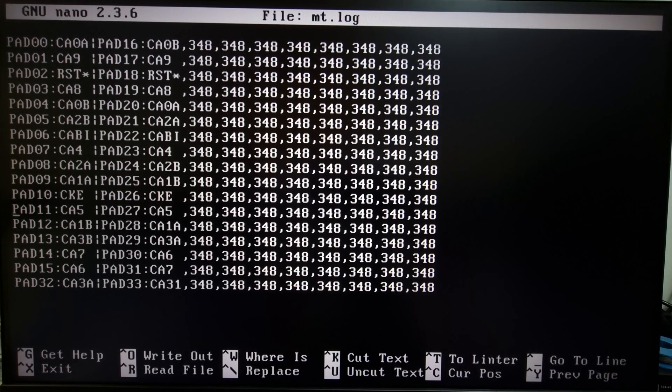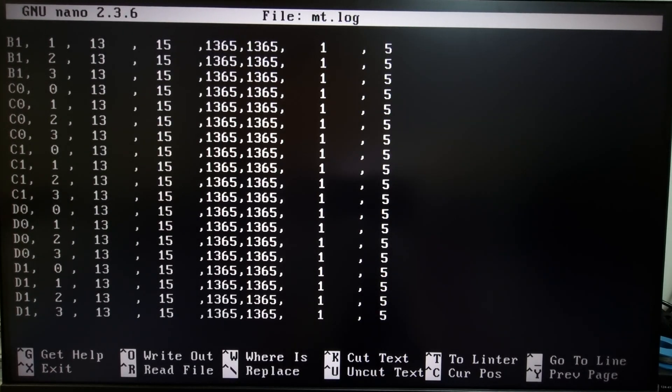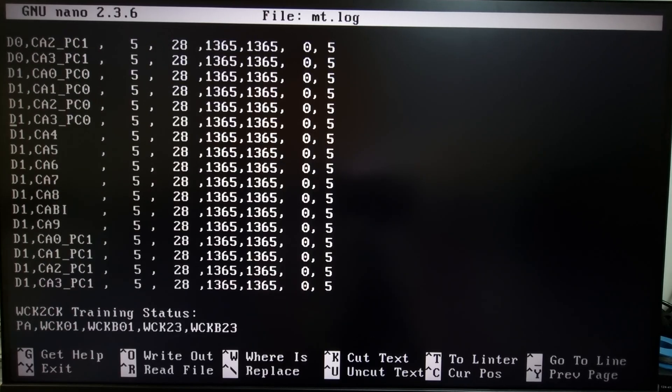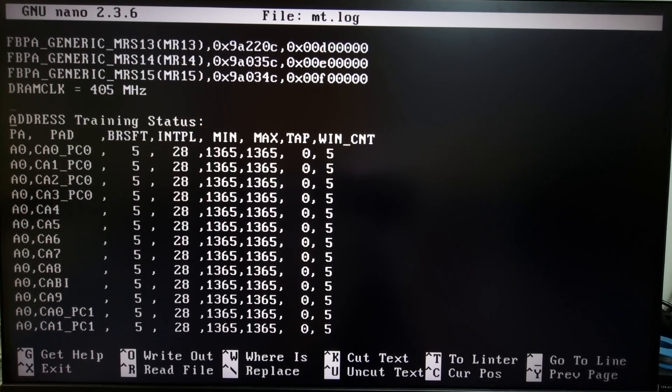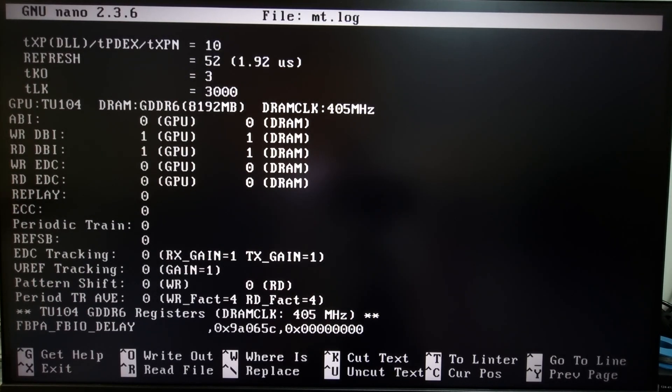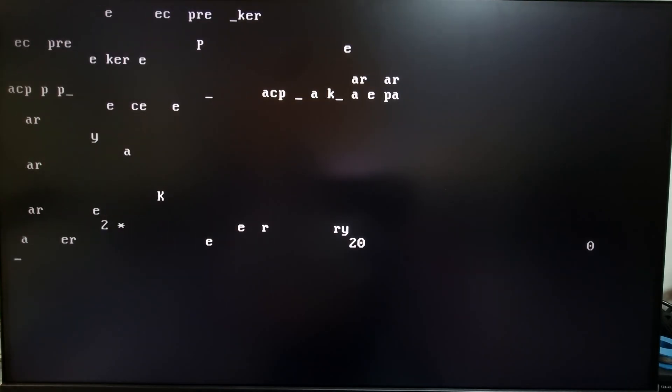One thing about NVMT — sometimes it doesn't really tell you much, or doesn't tell you what it's supposed to. So let's go ahead and run MATS and see if MATS has some answers for us.